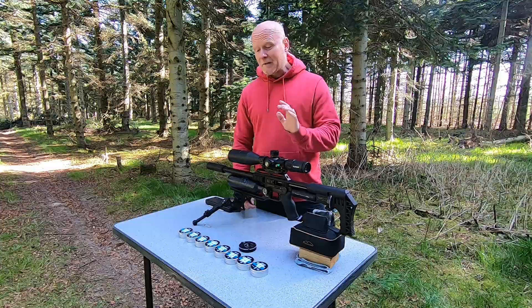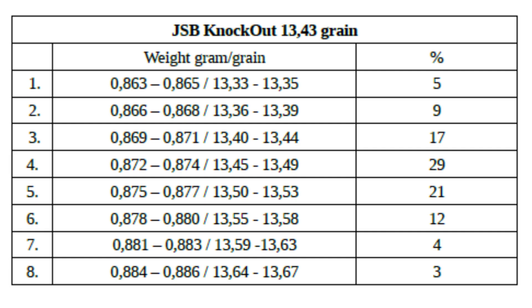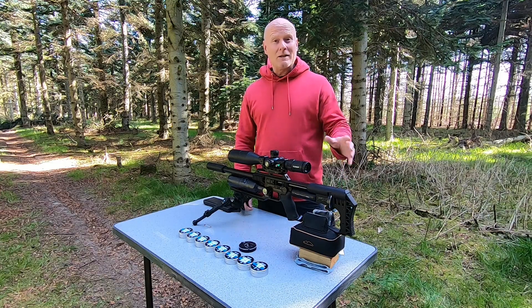For today's test I divided my slugs into eight different groups. They go from 0.863 grams up to 0.886 grams. The column on the right shows the percentage of slugs in each group. I weighed around five or six hundred slugs for this test, so this should represent what you can expect if you're buying JSB Knockouts.